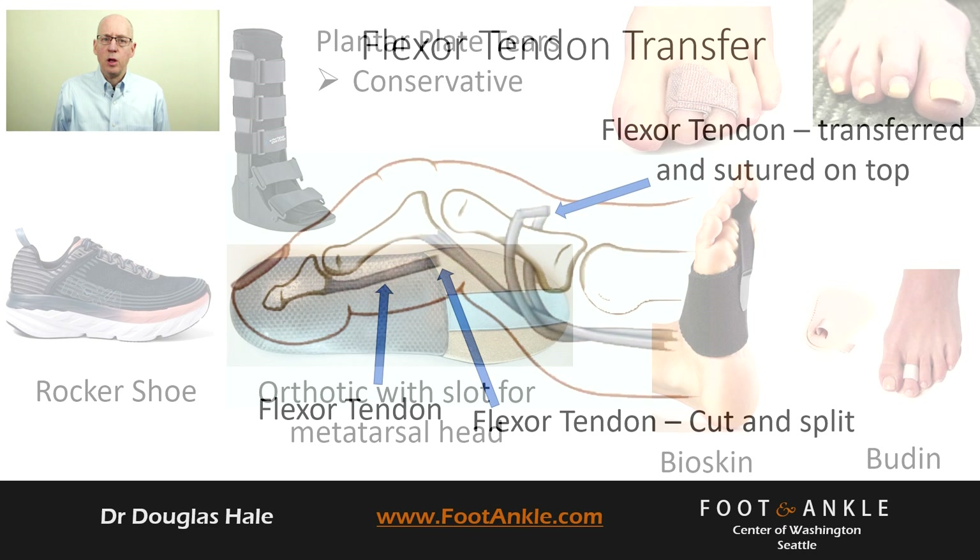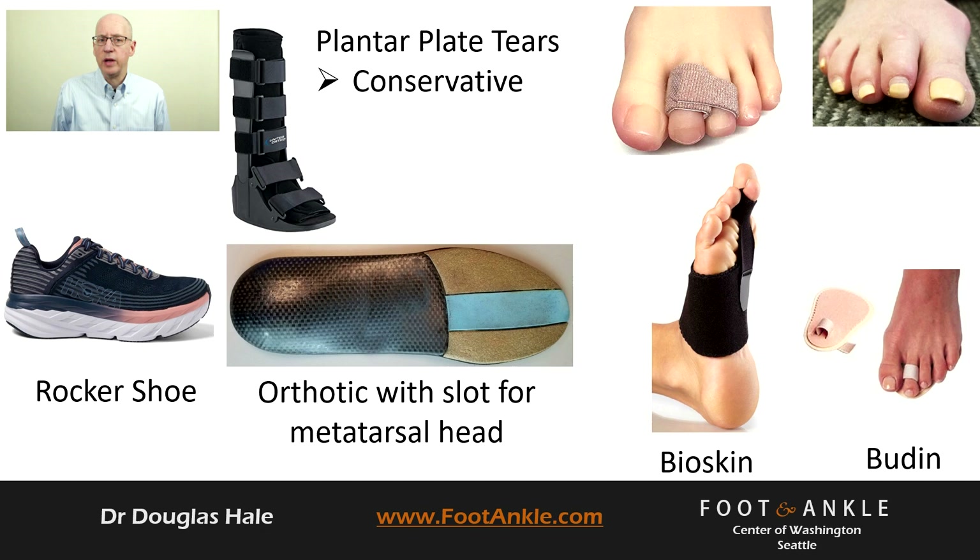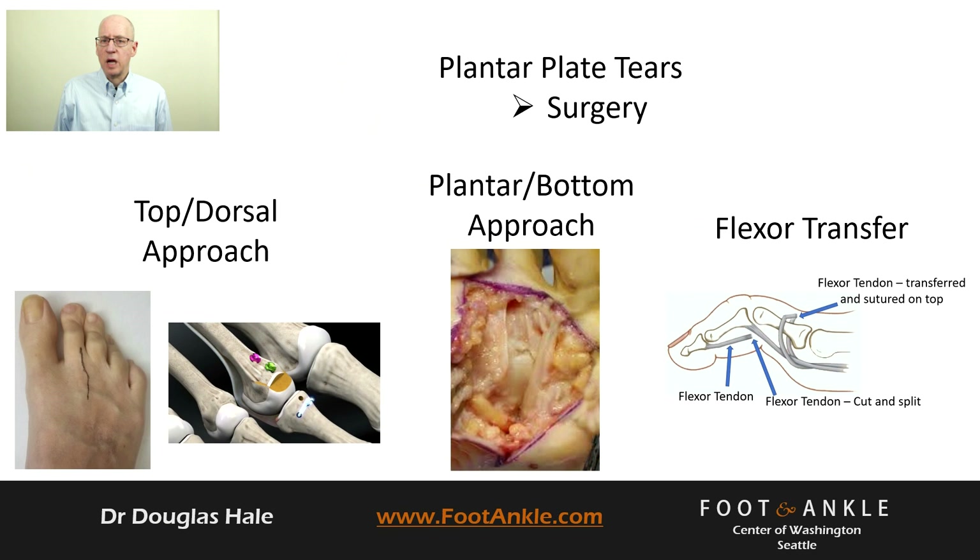Overall, conservative options for acute and chronic plantar plate injuries include temporary use of a below-knee boot, shoes with a forefoot rocker, insoles to offload the joint, and taping and over-the-counter toe splints. Surgery may be performed through the top or bottom of the foot. The top approach requires cutting and fixation of the bone. For chronic conditions, a flexor tendon transfer may be utilized to pull the toe down and reduce force off the plantar plate.